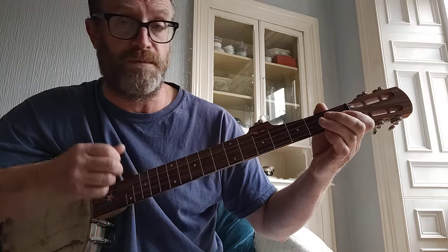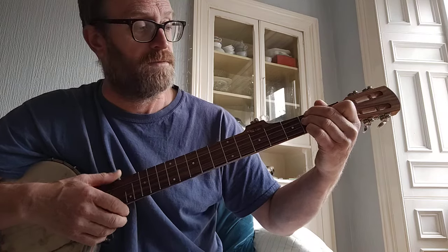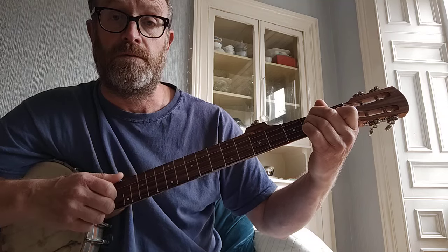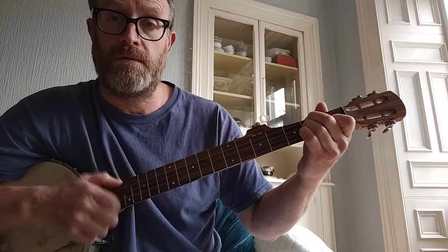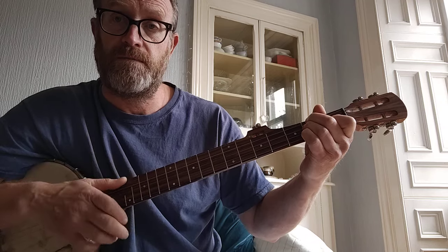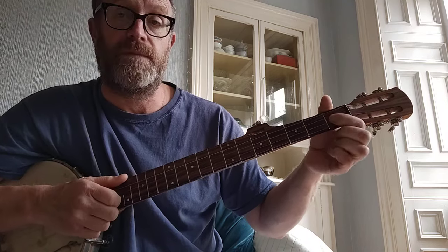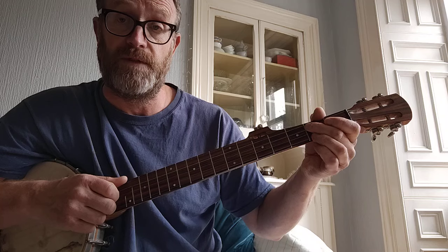So then I do a strum and hammer on with almost all of an A minor chord in this tuning, which is second fret on the fourth, second fret on the third, first fret on the second string. And then you do a strum, and then you do a strum. It's a bum-ditty. And then that's first fret on the second string, pull off, and then second fret on the third string, hammer on hard.